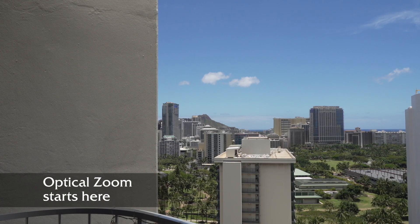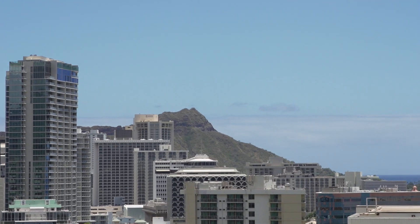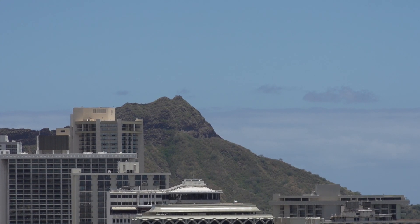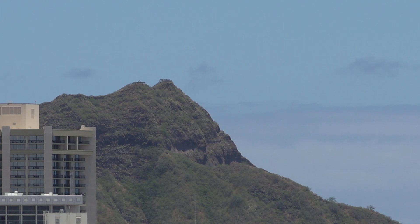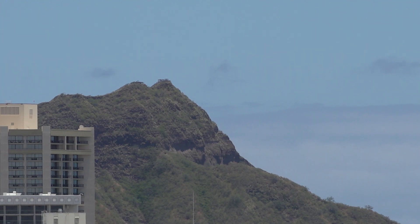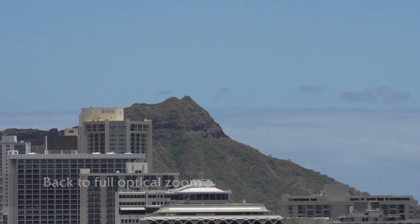Then I went into clear image zoom and added another two power of zoom. Finally, I scaled the videos up to 200% so you can look at the image a little closer — maybe you can see whether there's a loss of quality visible in the videos. You don't have a say in the center scan, it's two power, but with clear image zoom you don't have to go all the way out to two power. Maybe one and a half power is close enough and better quality. You decide.